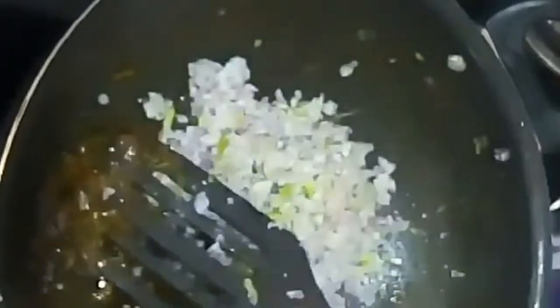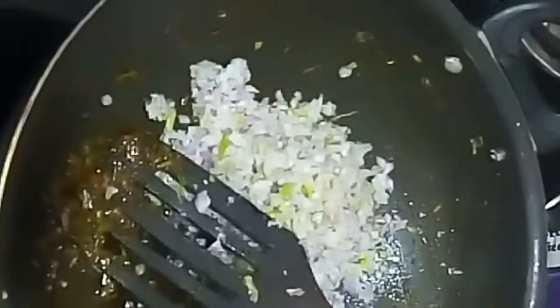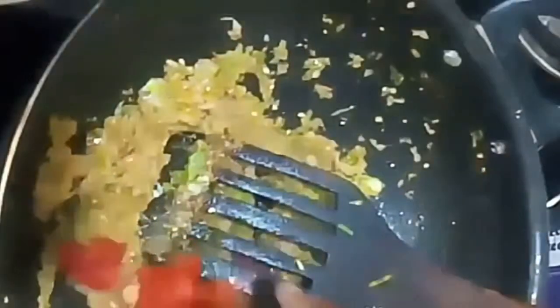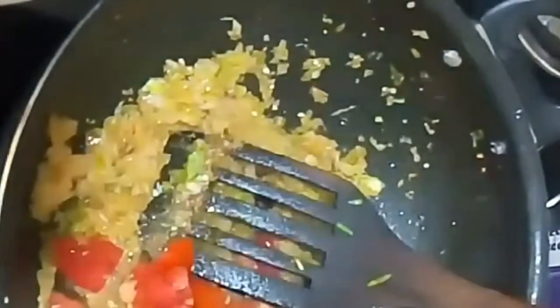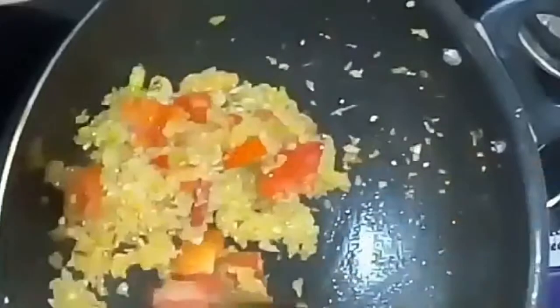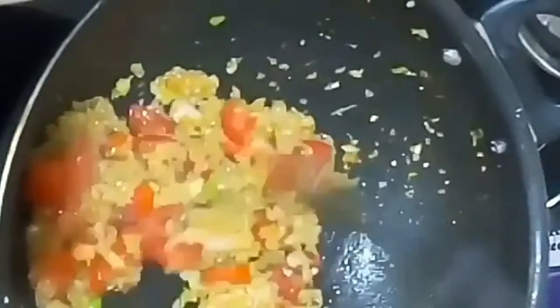Into the same pan, after removing the spring onion curry, I have added the onion and green chili that were crushed in the mini chopper. Adding a little bit of turmeric powder and a little bit of salt to cook the onions faster. I have added two to three tomatoes into it. Once my tomatoes and onions get soft and are sautéed well, I'll be adding the chicken.